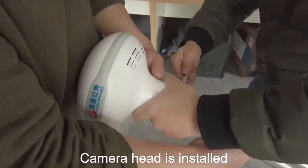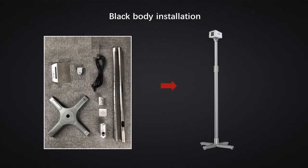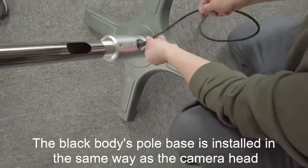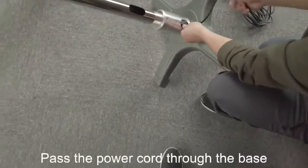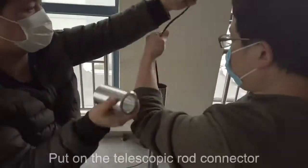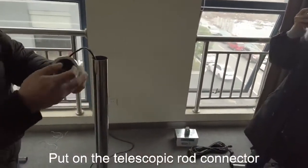The camera head is installed. Next, black body installation. The black body's pole base is installed the same way as the camera head. Pass the power cord through the base, then put on the telescopic rod connector.